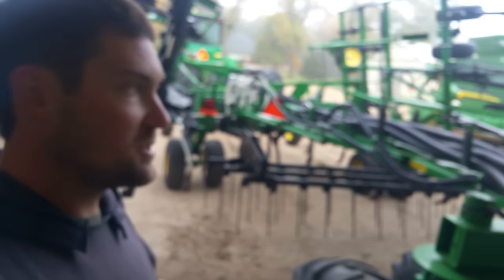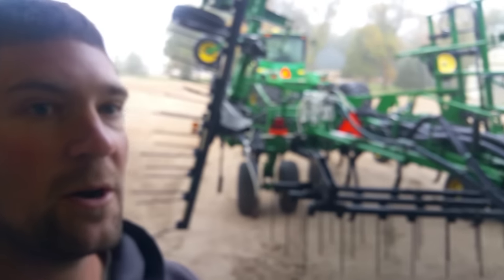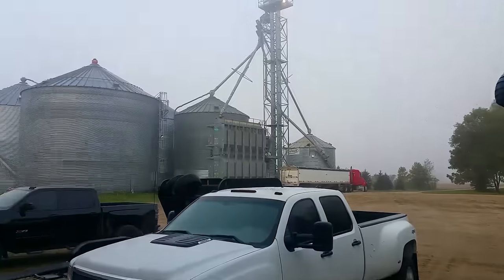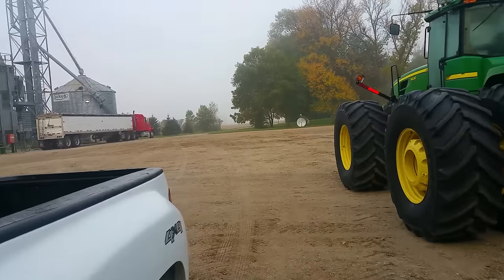It'd be nice to get some tillage going. We'll get the other machine ready, grease that up, work on the heads like I talked about, and then hopefully get this thing going. You can hear we've got the dryer going — walk over here quick and I'll show you what we're doing.